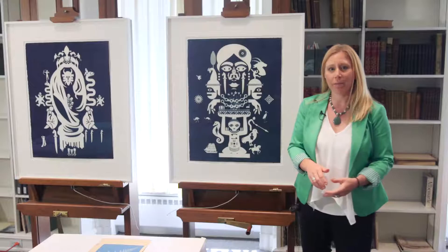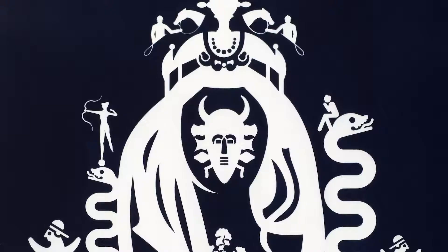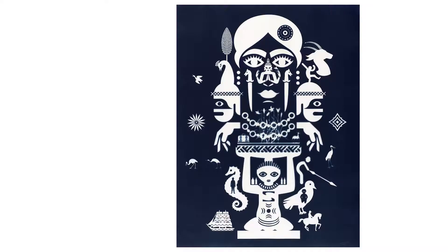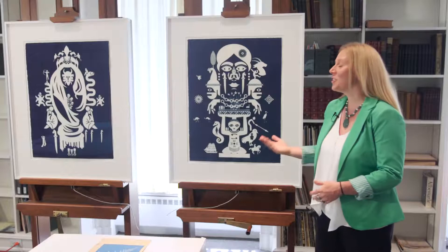He spent a lot of time arranging the objects from our collection, playing with size and scale to create his composition. He used images from so many different parts of our collection. In this one, the largest figure is a 19th century sculpture by Alphonse Mucha, with a mask from the Senufo culture of West Africa right in the center. In this other one, the main figure is a Fayum portrait from Roman Egypt, and there's an African stool from the Kuba culture at the bottom. There are so many different objects from our collection — it's fun to see if you can find and identify them all.